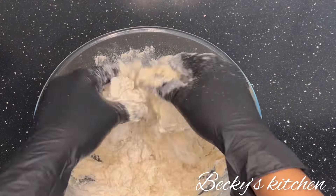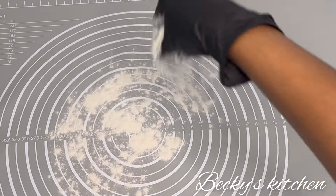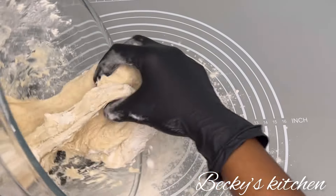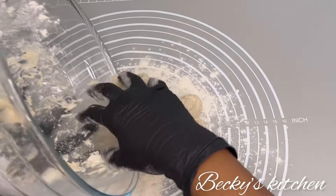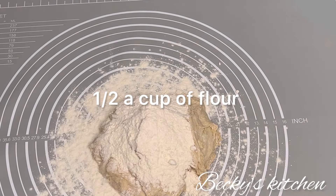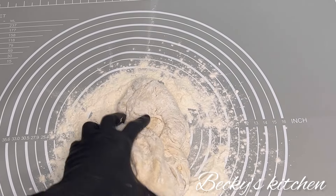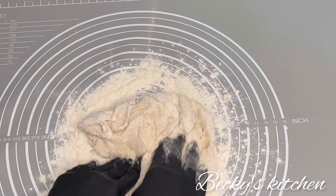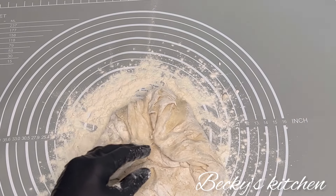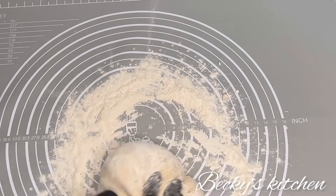After mixing, transfer the dough onto the worktop and sprinkle some flour. The dough was very soft, so I used half a cup of flour to make it a bit harder and to prevent it from sticking, because it was very sticky. Knead the dough for 10 to 15 minutes.